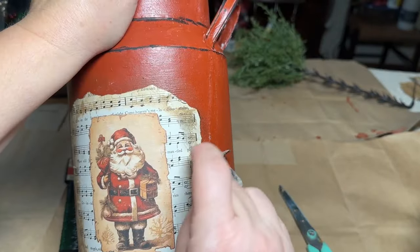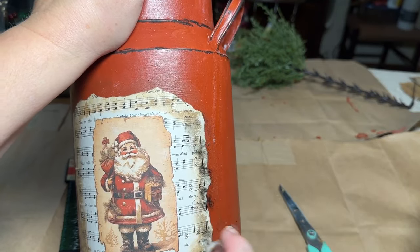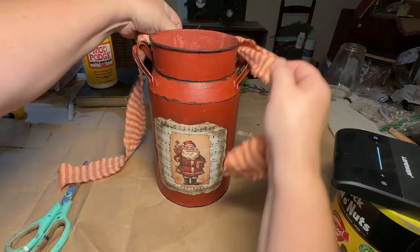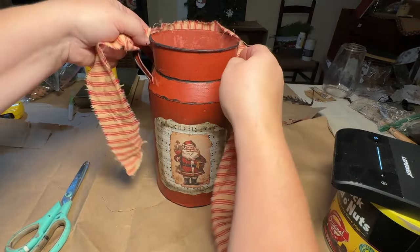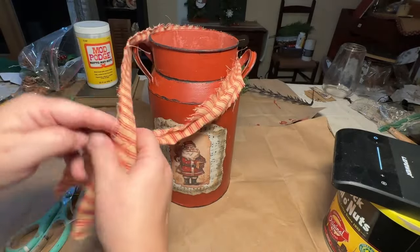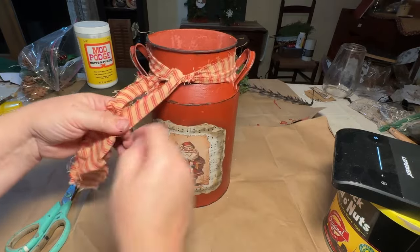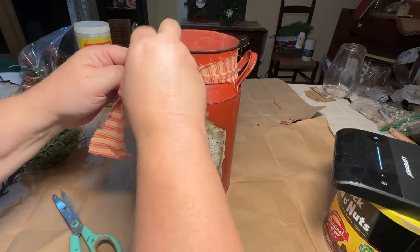While I had the black paint out, I decided I didn't have enough distressing on my label, so I added a little bit of black with a damp paper towel and then wiped it back — that gives it a little more of an aged look. I'm going to take some homespun material, rip it down to a little ribbon size, and tie that around the top. Then I'll add a little bit of greenery in amongst the tie, trim it up, and this piece is done.